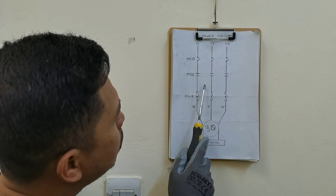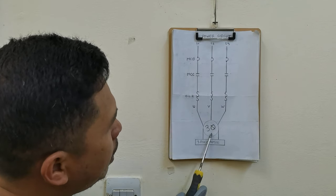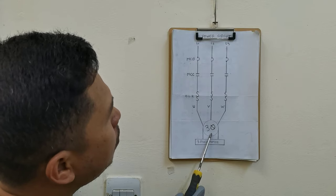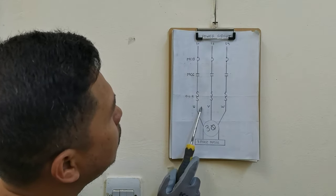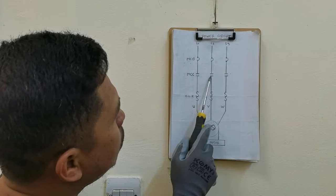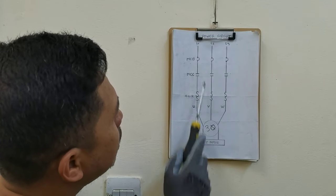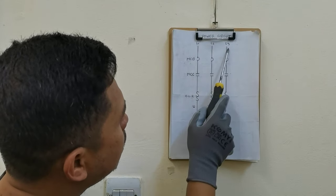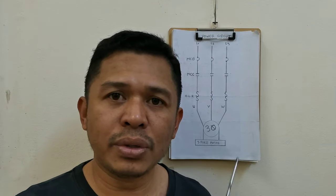Ngayon, pag mag-off naman yung contactor natin, mag-open ito, mamamatay naman ang three-phase motor natin. Ganun lang ang function niya guys — napaka-simple lang kung titignan natin. Pag mag-close ito, tatakbo ang three-phase motor natin; pag mag-open, mamamatay — kasi ang kuryente hanggang dito na lang, hindi na makalusot. Ngayon, proceed tayo na ating iwawiring ang sa control at saka sa power circuit kung saan nakakabit yung three-phase motor natin.